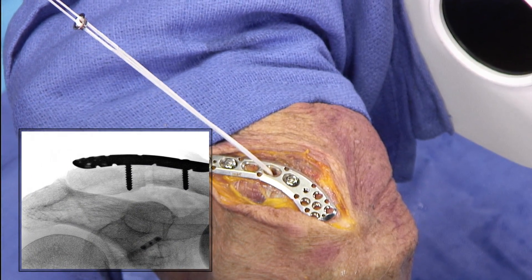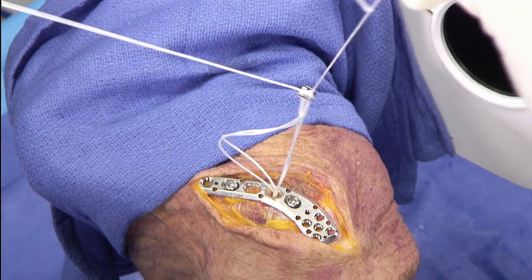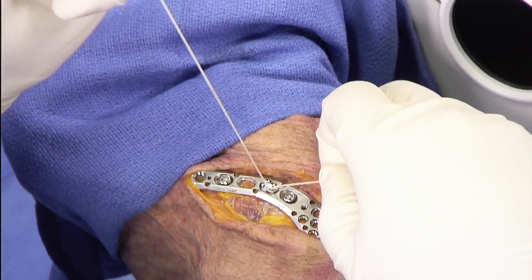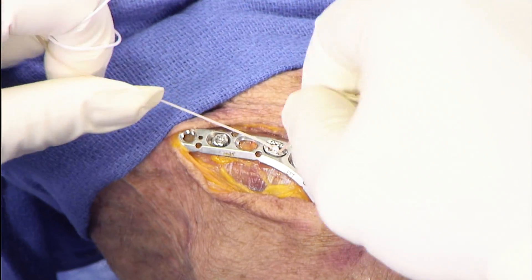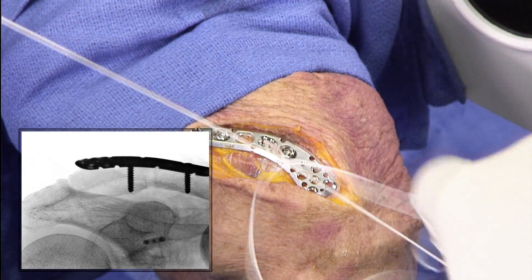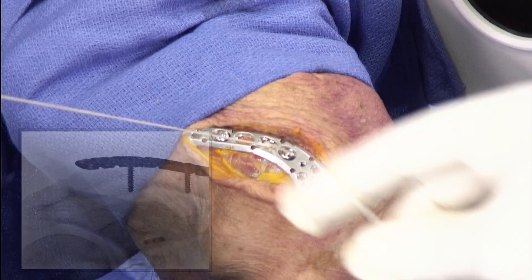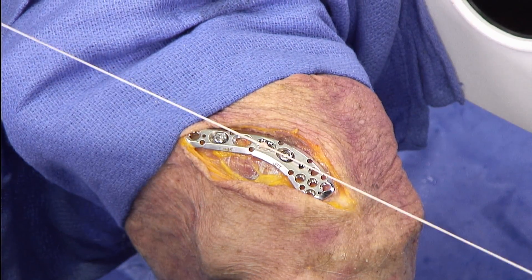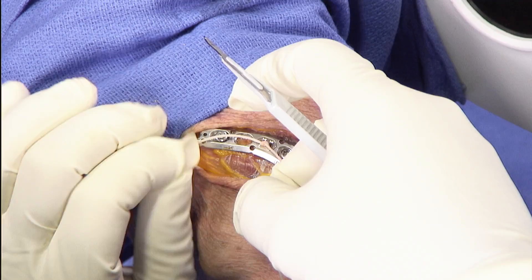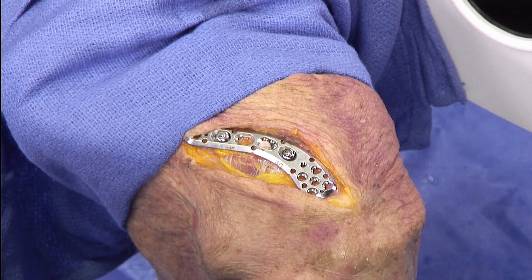Looking inside the shoulder, we can see that the button has deployed nicely under the coracoid. Now it's really just a matter of cinching up our tightrope, which is pretty standard for all of us. You can see how nicely that nestles down into the clavicle plate. Some folks like to back it up with a half hitch or two, but you don't really have to given the studies on tightropes — that's personal preference. Simply cut those sutures short and you're done.